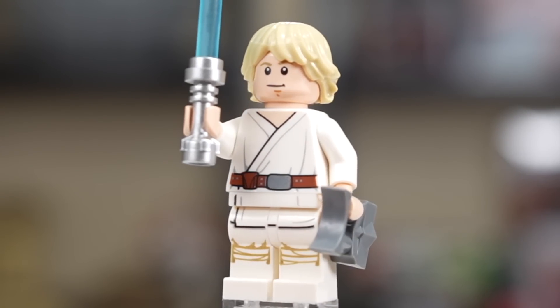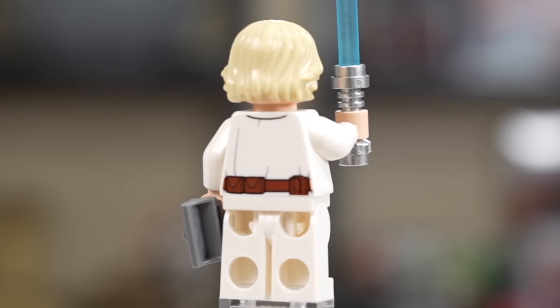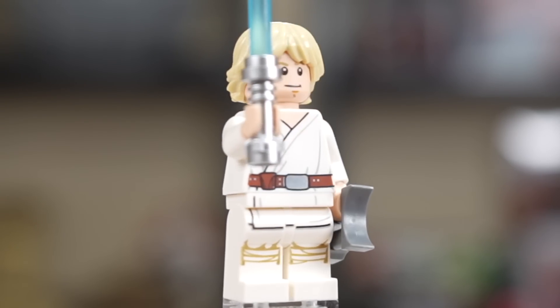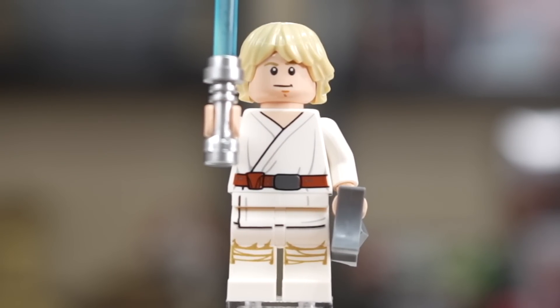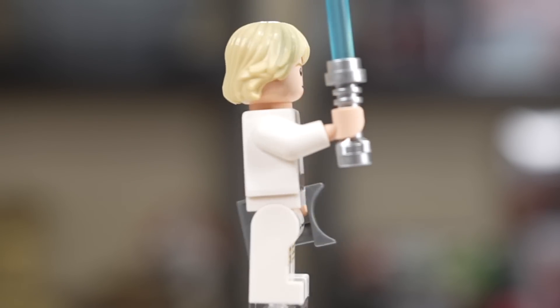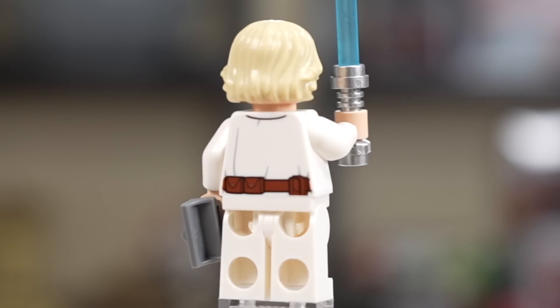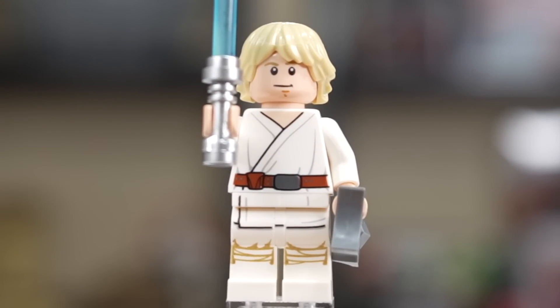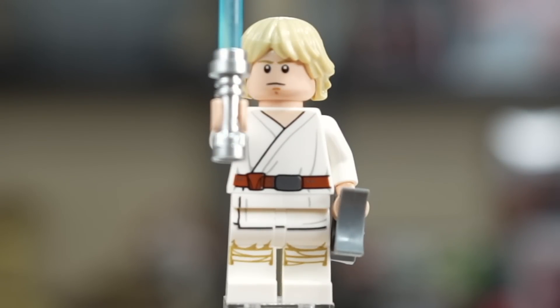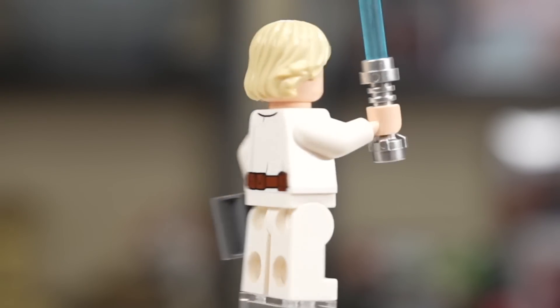The first minifigure in the set is perhaps the least surprising inclusion in any set ever. In Luke's Landspeeder, you have farm boy Luke Skywalker, a favorite of the LEGO Star Wars designers to include in sets, makes his return for the millionth time. We've got the blue lightsaber, we've got the binoculars, and just a generally well-rounded Luke Skywalker minifigure, nothing necessarily bad to say about it. He does have a second angrier face, although I don't think it adds much here for a UCS set that's going to be on display.